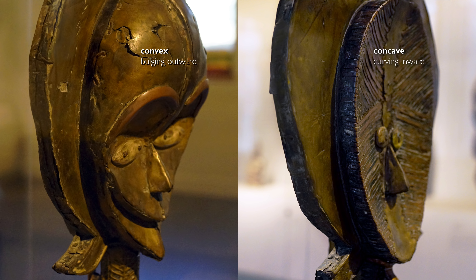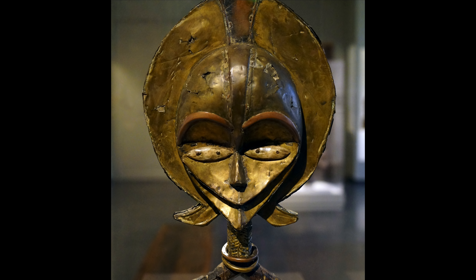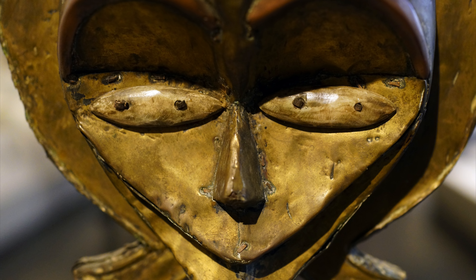That's why you see that the decoration stops fairly abruptly underneath these two rings. I'm really taken by the decorative choices. The male side has a convex forehead, whereas the female side is concave. They have different applications of metal and different decoration. On the male side, we're seeing large sheets of metal, and if you look closely, you can see tiny little pieces of metal used almost like a staple to hold the metal sheeting onto the wooden support.